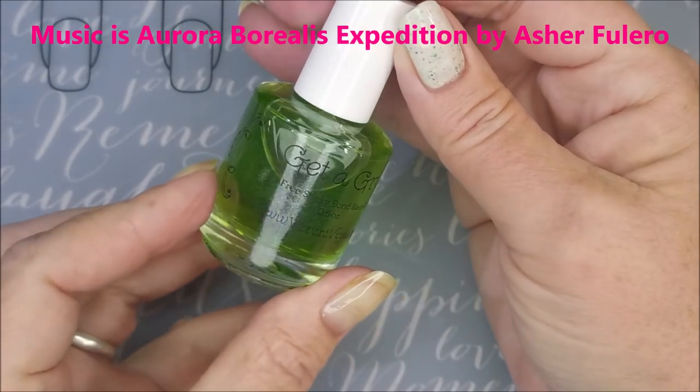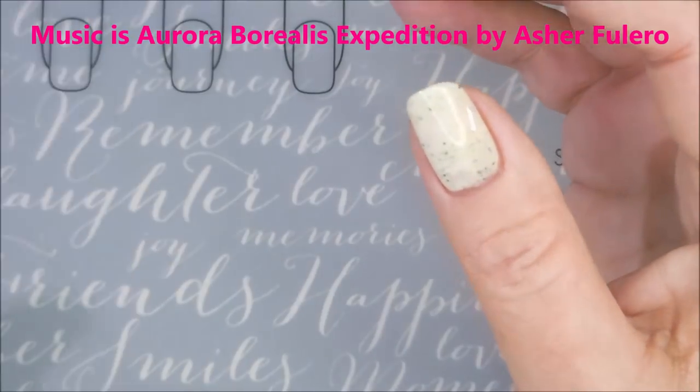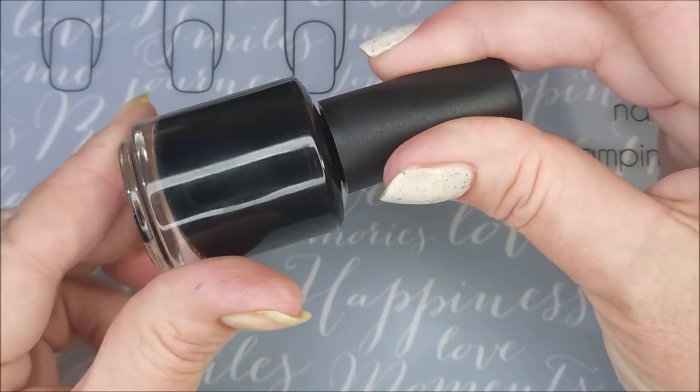Hello my friend and welcome to my channel. Today I've got Aurora Borealis collab with Never Naked Nails nail art. I've started off with Get a Grip as my base coat. This is from Vibrant Vinyls, and then I'll be using Braves Diva Game Over as my base color.